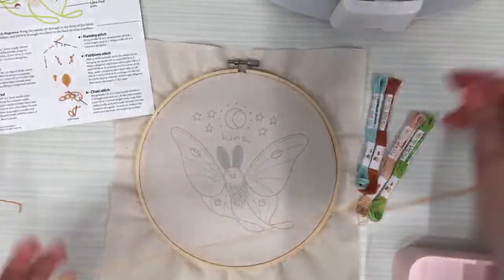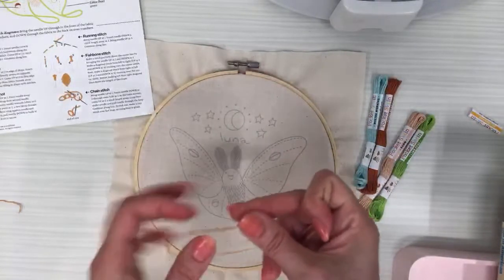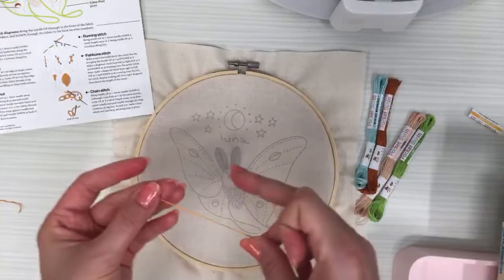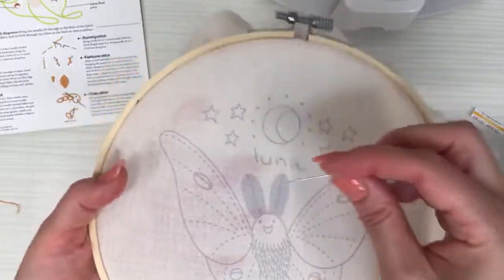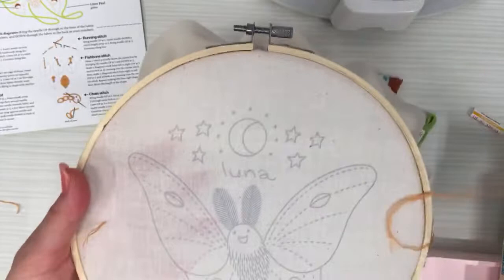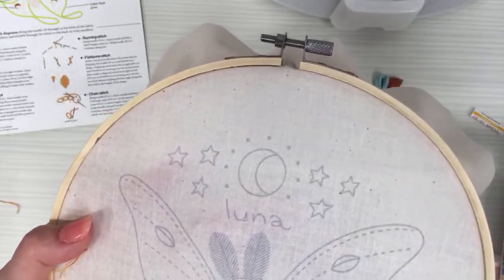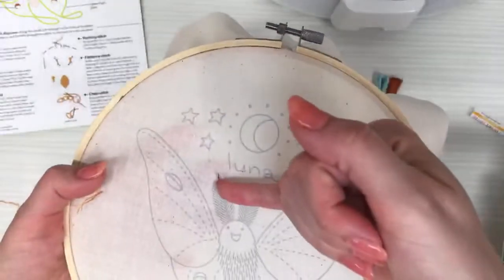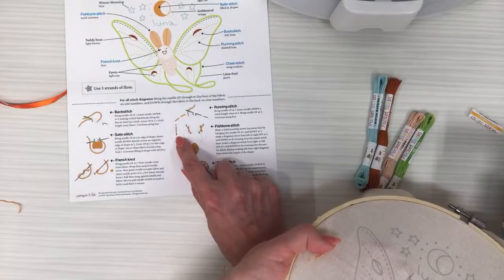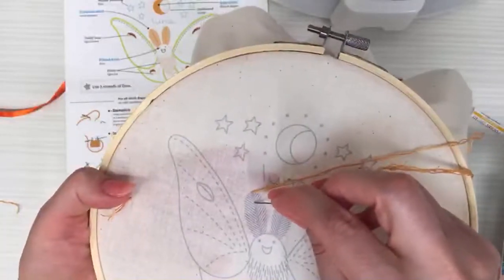I like to weave in my stitches, but since I don't have any stitches yet, I'm going to start with an away knot. I'll put a little knot at the end and start a few inches away — like three to four inches — from where I want to stitch. That reserves a thread for later. The first stitch for the fishbone goes straight down the center line.